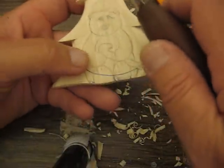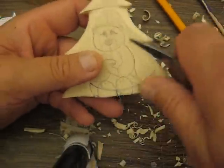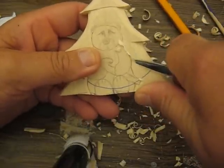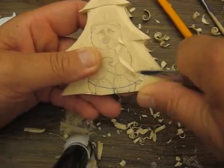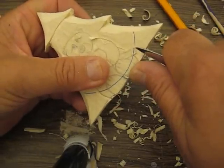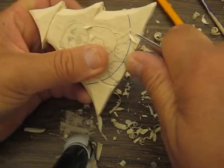We're back. We just did our second pass of the stop cut and I'm going back with the tip of the knife to make it deeper. We just really want this little thing to stand out a little better.